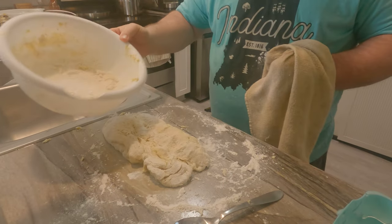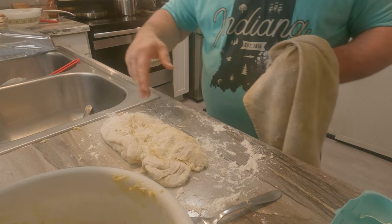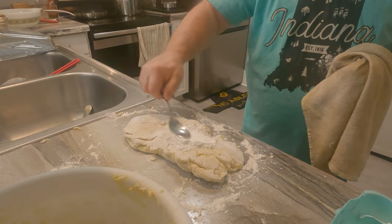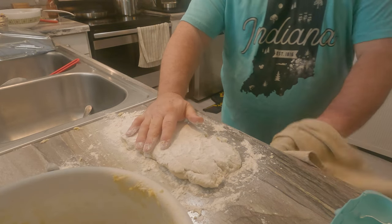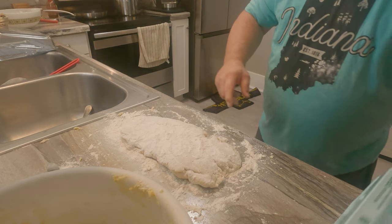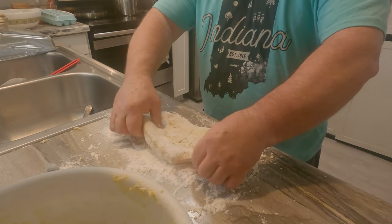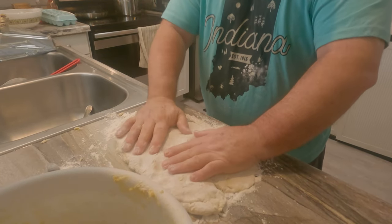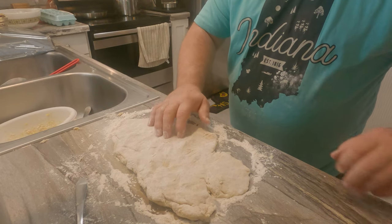To recap: we poured about four to five cups of flour in a bowl, put about five to six eggs in there, and added flour as needed to get the dough where it is. Having too much flour is not going to be a problem — you just want to keep it from sticking to your surface. We ended up using about a half dozen eggs and about five cups of flour. Dry off your hands and we are going to be rolling this thing up. Set it aside and we'll be right back.